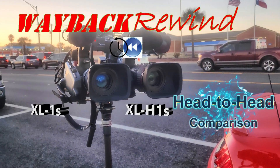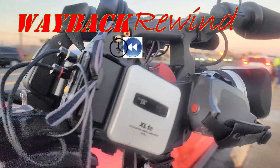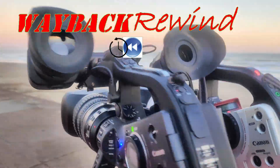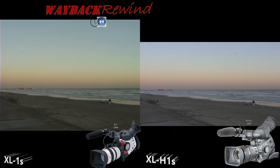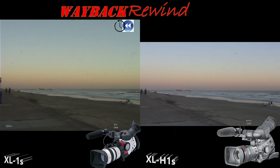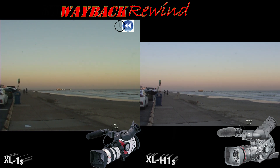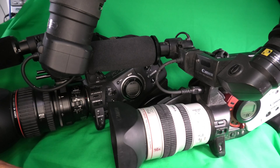So I put my Canon XL1S up against my XL H1S in a head-to-head comparison, and the XL1S did not look all that great. So I'm going to see if I can improve on that by doing an upscale and a digital tapeless conversion, and so let's see what that looks like. Let's get started.